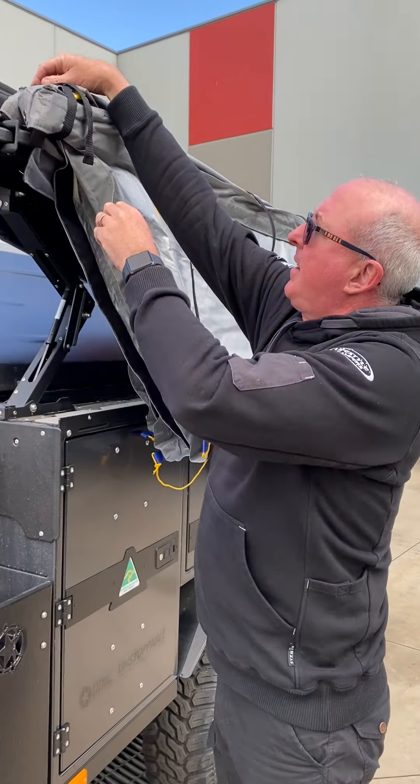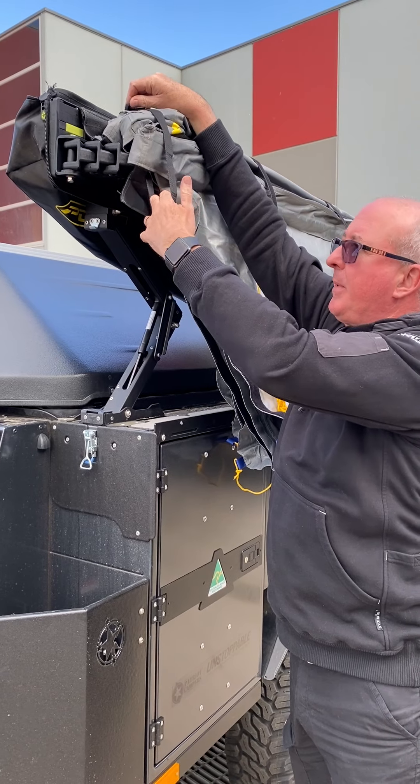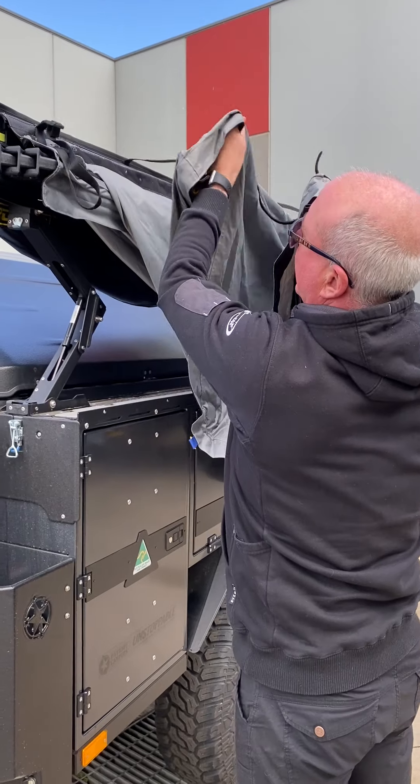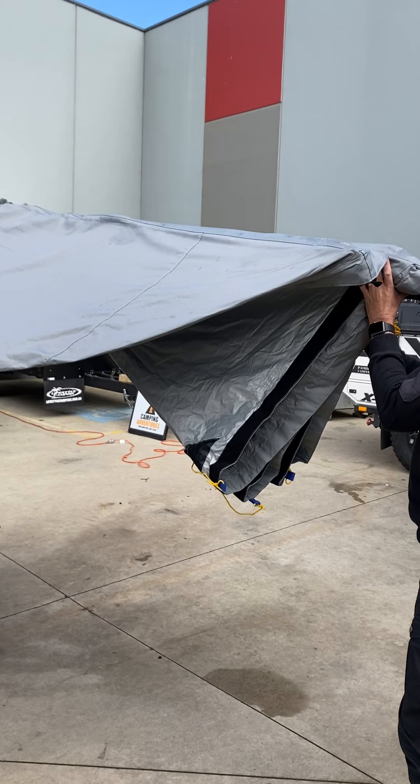So first of all we've got this strap here — just loosen that right off. I always suggest loosening it right off so when we come to packing it up it's already nice and loose. As you're going around, just provide a little bit of support and as you get to each one just let it go.